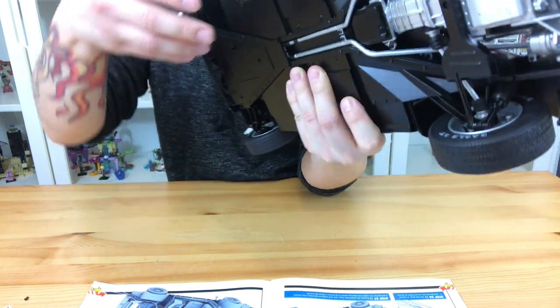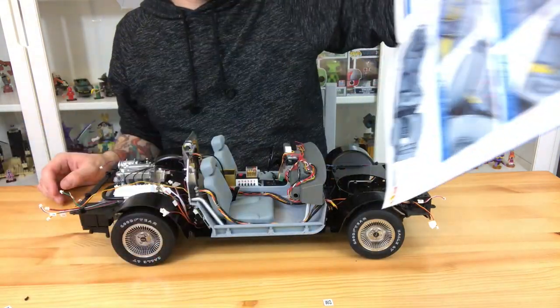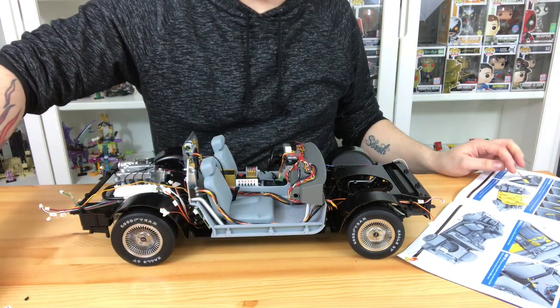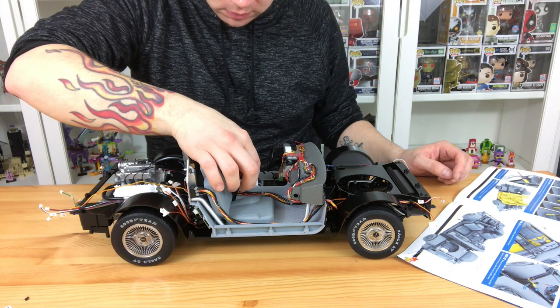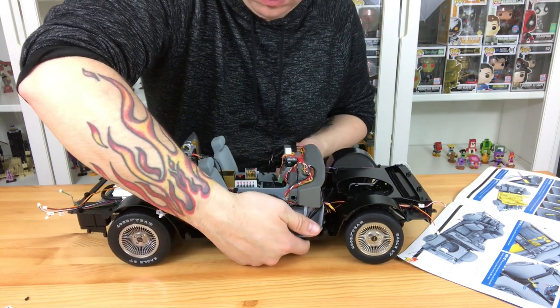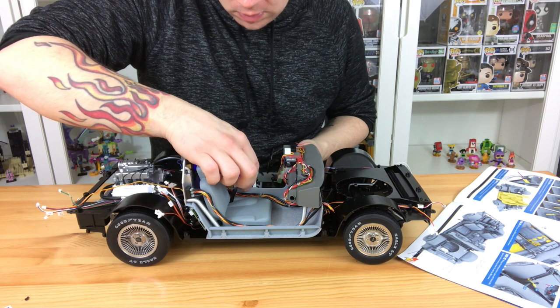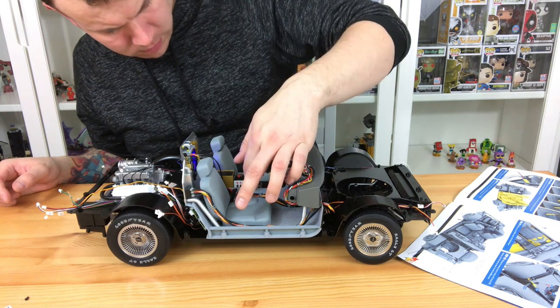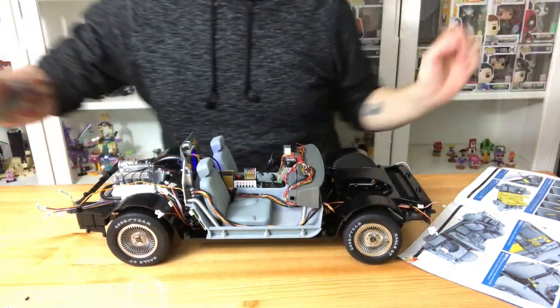Now we're just going to give you an overview of the lights and test them to make sure they're working. Just bear with us — are you loving this build so far? I really am. I've been following the Facebook site and the amount of detail people have gone into with modifications is amazing. The buttons on the side — one through five — are where you turn the lights on, so I'm just switching my lights off so we can see it all lit up. Here we go.